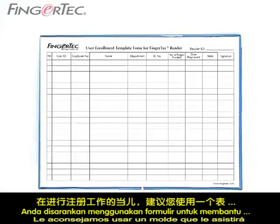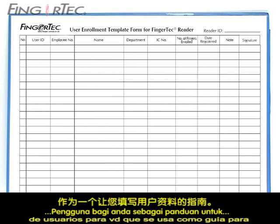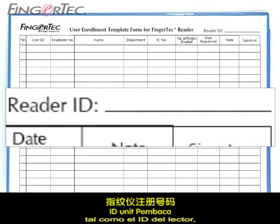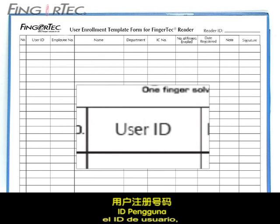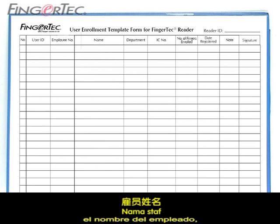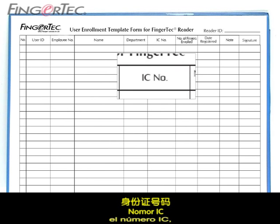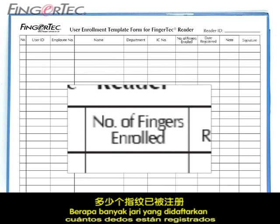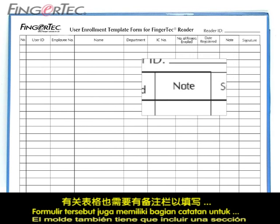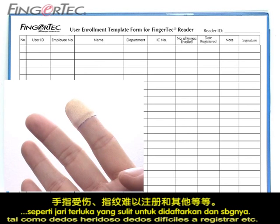You are advised to use a form to assist you during enrollment. We have created a user enrollment template form for you to use as a guide to input the data of the user. The form should contain relevant information such as the reader ID, the user ID, the employee number, the name of the staff, the department he or she belongs to, the IC number, how many fingers are enrolled, and the date of enrollment. The form also must have a note section to put a remark in case some problems occur to the user, such as injured fingers or fingers difficult to enroll.